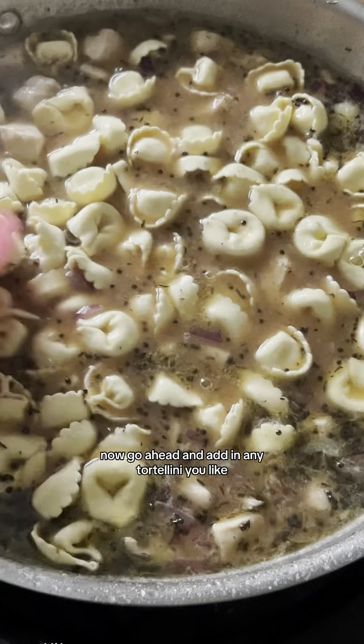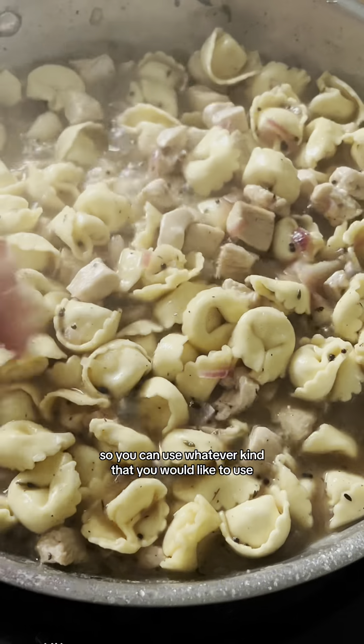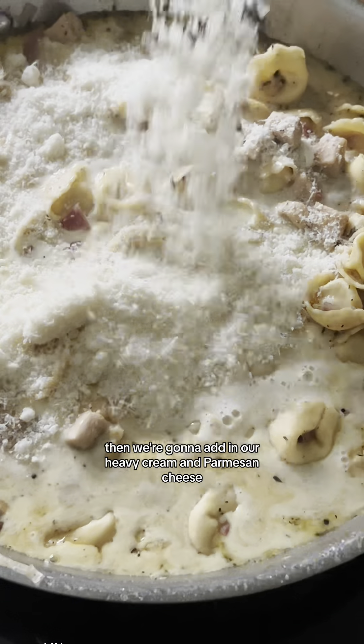Go ahead and add in any tortellini you like — I used ham and cheese because that's what I had in the refrigerator, but you can use whatever kind you'd like. Let it cook until the tortellini is just about al dente, or a little bit underdone. Then we're going to add in our heavy cream.